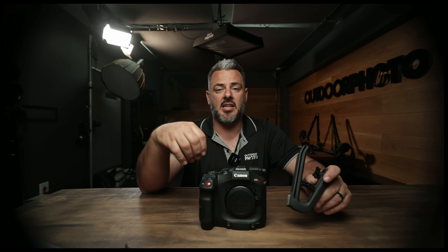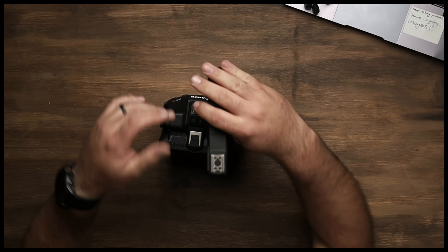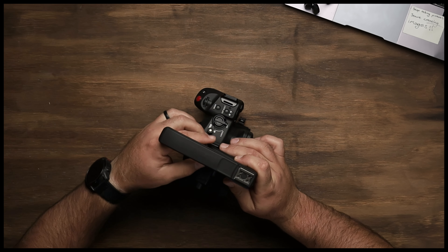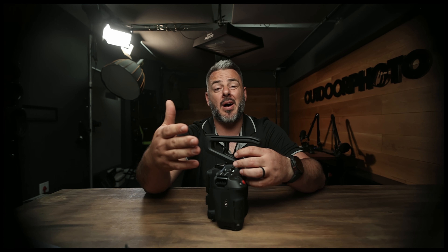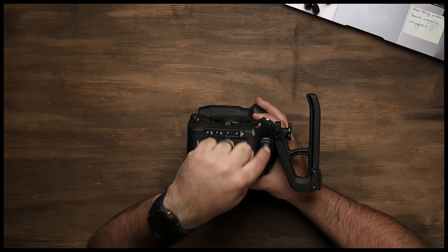It's an upgrade from the C70, bringing in features from the C400 down to this level. Obviously this will slot in just below the C300 Mark 3. I'm going to slot this top handle in here — it is a remarkable piece of kit. This thing has more inputs and ports than a marketing meeting on a Friday afternoon in a pub.